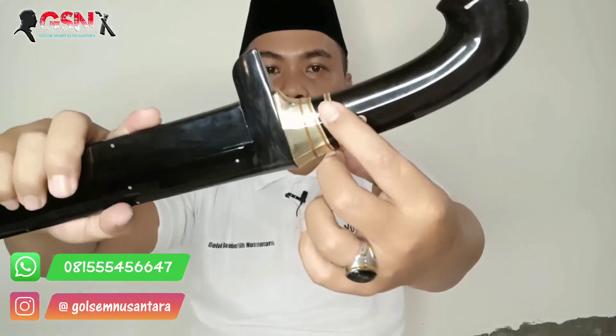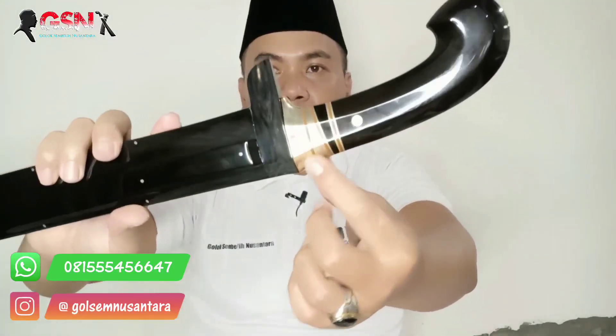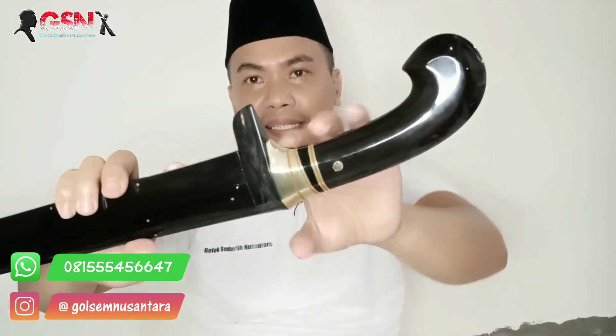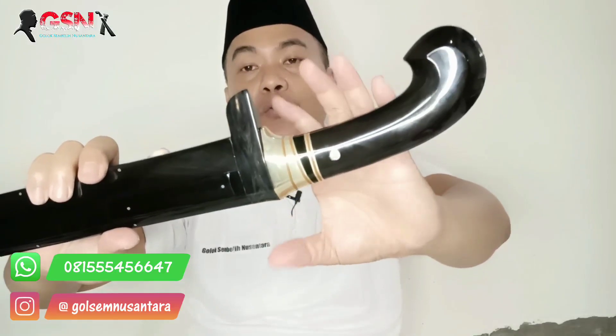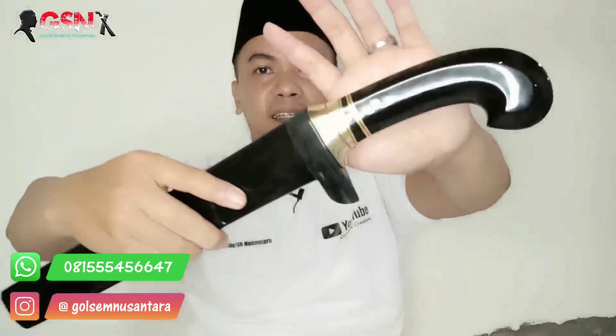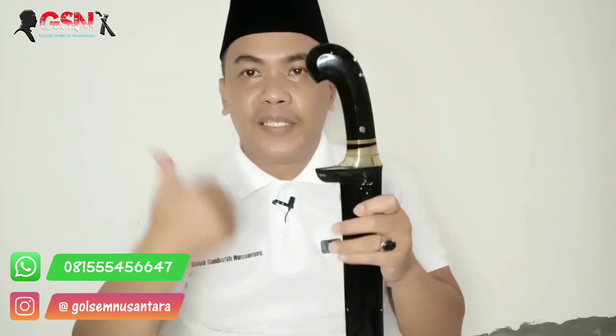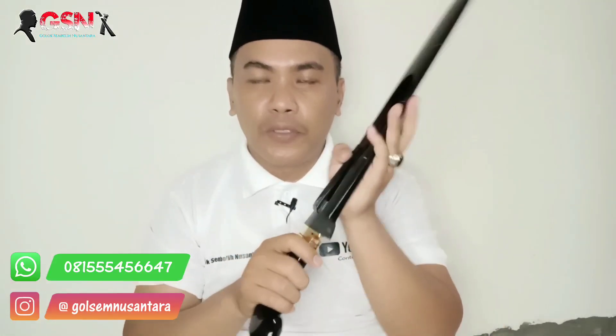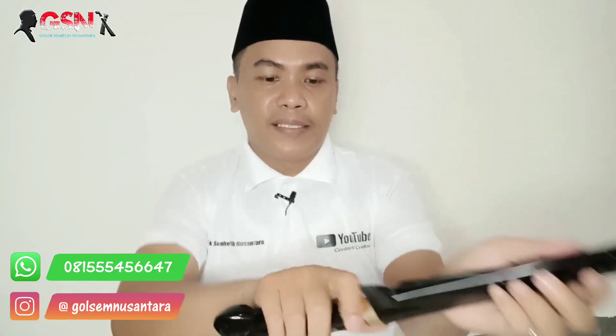Guard miring khas banget. Dan guard yang di sini, pengikatnya dari ring dan kuningan. Kita pakai kuningan, karena kombinasi hitam dengan kuning ini lebih jami, lebih hajim. Rapi rapat, tidak ada kocak sama sekali. Di pegang ini rapi rapat sekali.